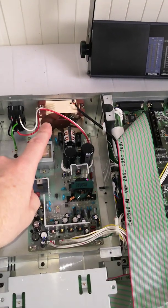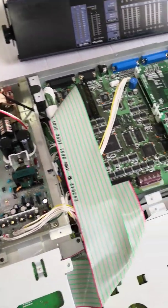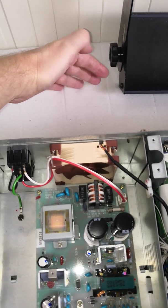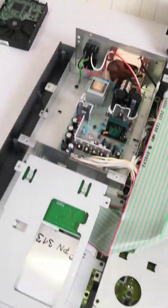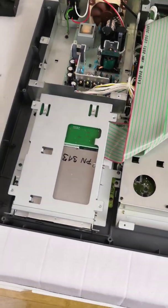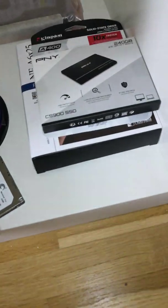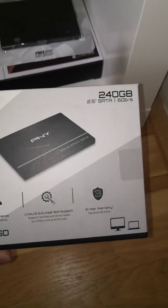I think if I place something behind the machine that doesn't restrict airflow but absorbs some of the noise coming out, it will be really inaudible. I tried other SSDs — I tried this PNY 240GB, which did not work and was not recognized.